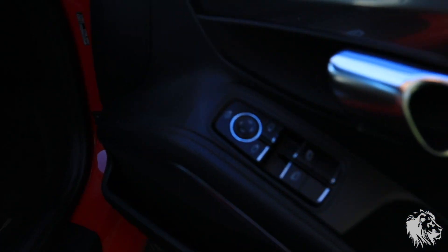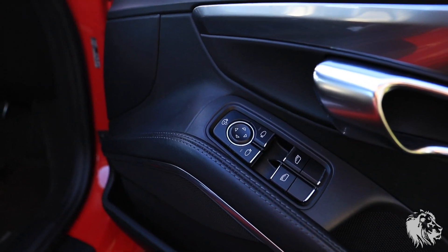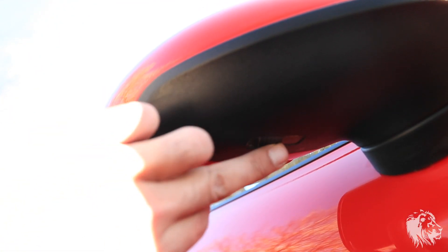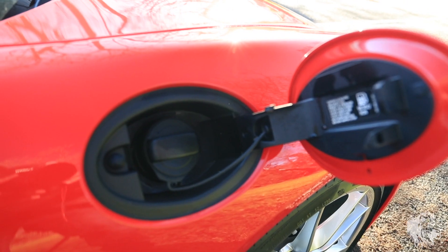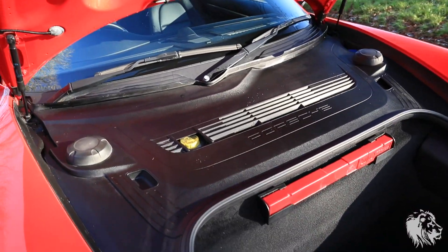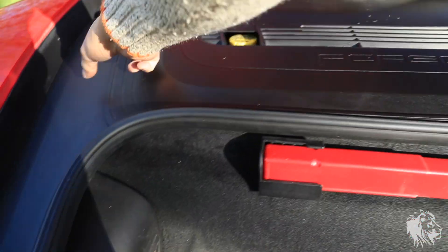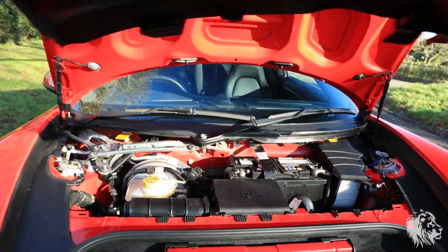The car has electric mirrors, and it's also specced with electric folding mirrors, which have courtesy LEDs — there's an LED light panel on the underside that basically lights up the floor. The fuel cap is all there, all clean. And there is the front boot — lots of space in there. There's a warning triangle, and all the tools are in the sides there.